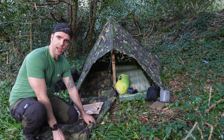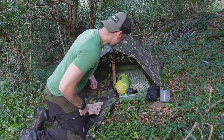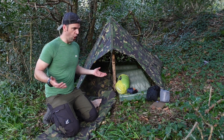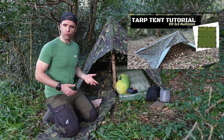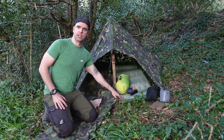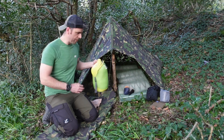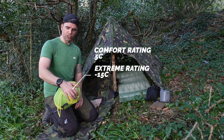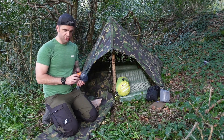We've got the DPM Gore-Tex bivvy bag. I have camped in just this on its own before. I'm using a stick I found nearby - I don't use trekking poles much. If you're looking for a video on how to set something like this up, I have made a tarp tent tutorial - link below. Inside: a Thermarest ridge rest, just a hard foam mat - no Gucci inflatable stuff today. I've got the Intrepid 1000 by Berghaus sleeping bag, three season - I don't think it's due to drop below six or seven degrees tonight so this will be ample.